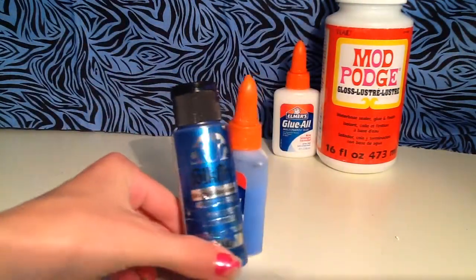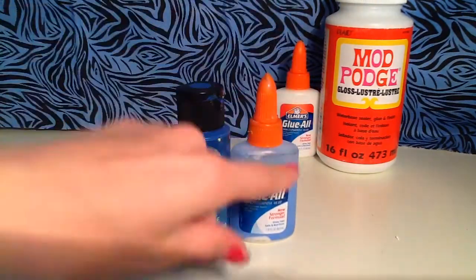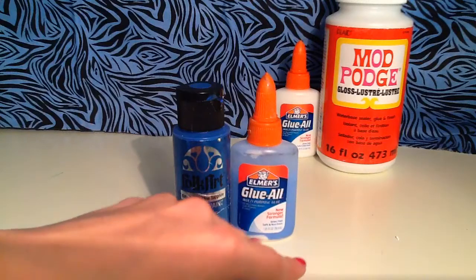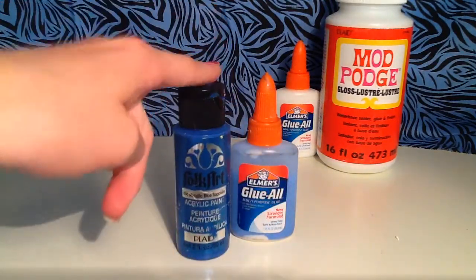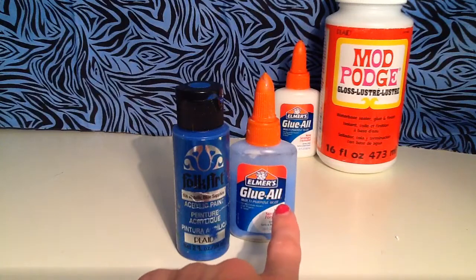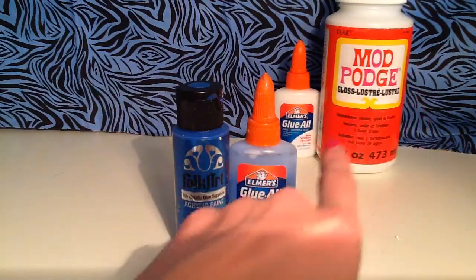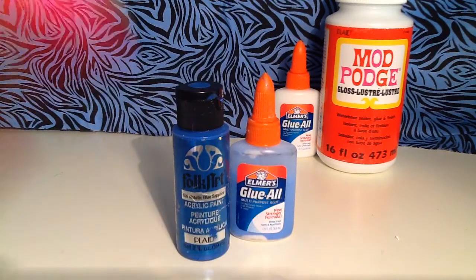So you can see here's what it looks like. I put water — I did half and half, 50-50 water and glue in this bottle, mixed it up, and put some paint in here. It depends on how dark you want your glue, or your DIY Mod Podge to be — how light or dark you want your color to be. But that's what I did.